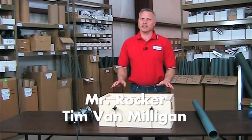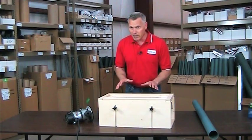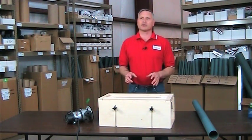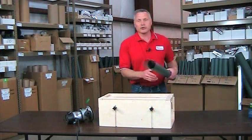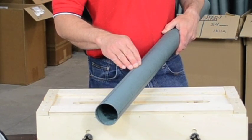Hi, I'm Tim VanMilligan. I'd like to talk to you today about a product for slotting body tubes. When you fly high-power rockets, typically your rockets are going to have through-the-wall fin mounting. And how do you cut those slots, particularly if you're using a very hard-to-cut tube, like a blue tube or a fiberglass tube?